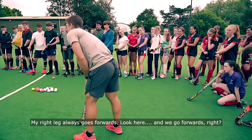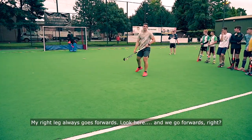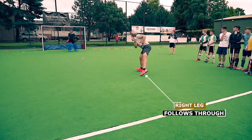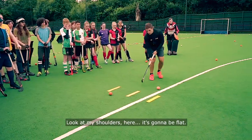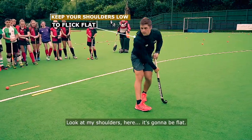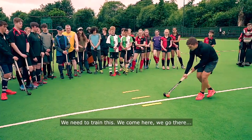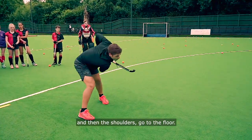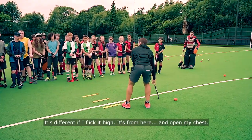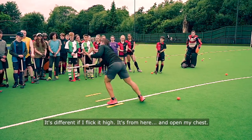My right leg always goes forward, from here we go forward. Look at my shoulders — it's going to be flat, right or left, doesn't matter. But we need to train this. When we come here, we go there and then the shoulders go to the floor. If I flick it, it's from here and you open your chest.